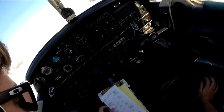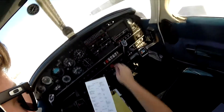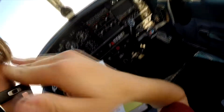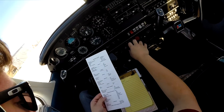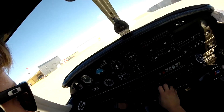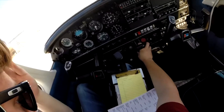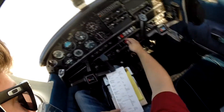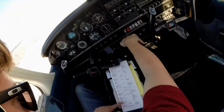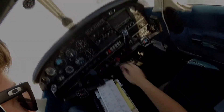Wind's picking up anyway, so good time to call it. Engine shutdown: flaps up, electrical fuel pump off, exterior lights off, transponder set to standby. Brake set. Avionics master off. Switches off. That's it.